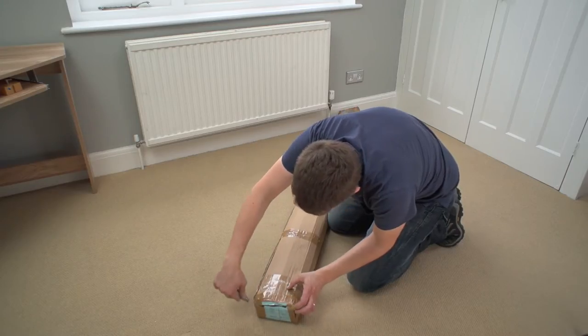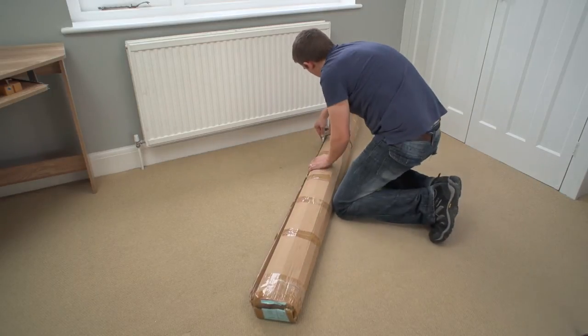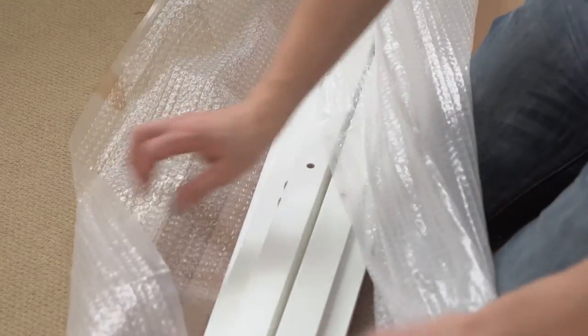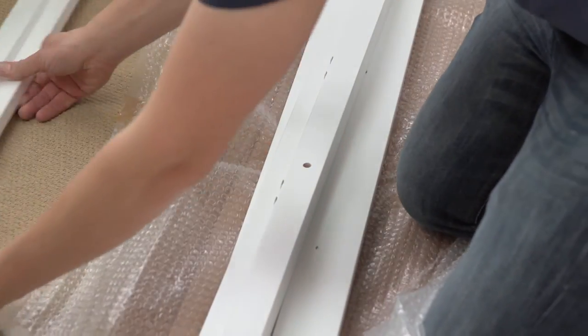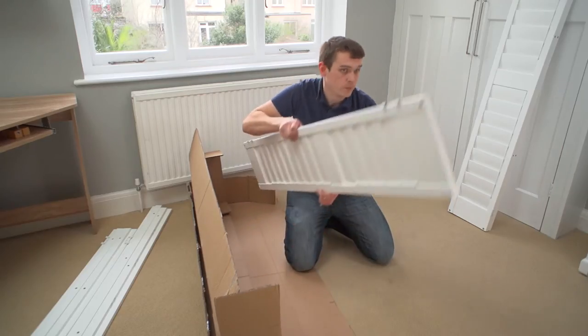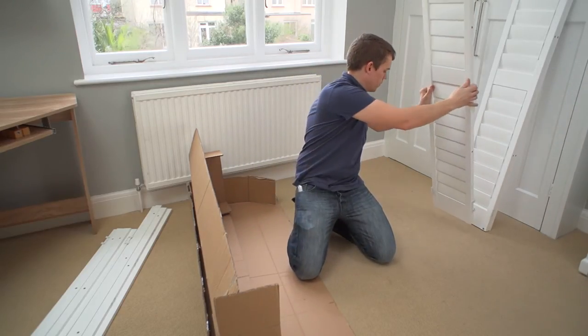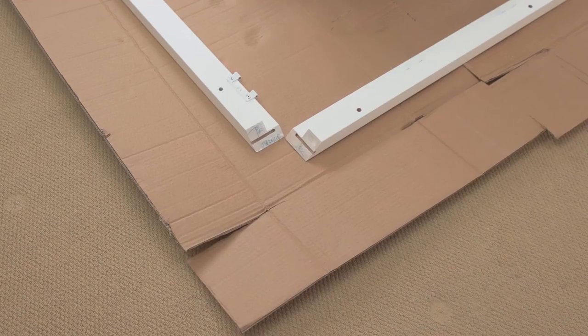Open your frame boxes carefully, cutting the packing tape along the seam of the box. Take the frames out of their protective packing. Next, open the panel box, cutting the tape along the seam again, and remove the panel from its packaging and put it carefully to one side. Now cut open the cardboard from the panel box and lay it flat on the floor.